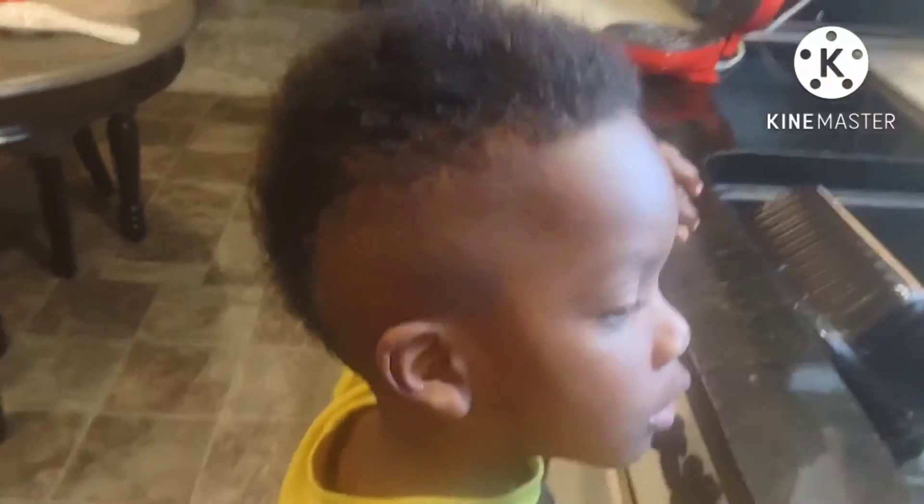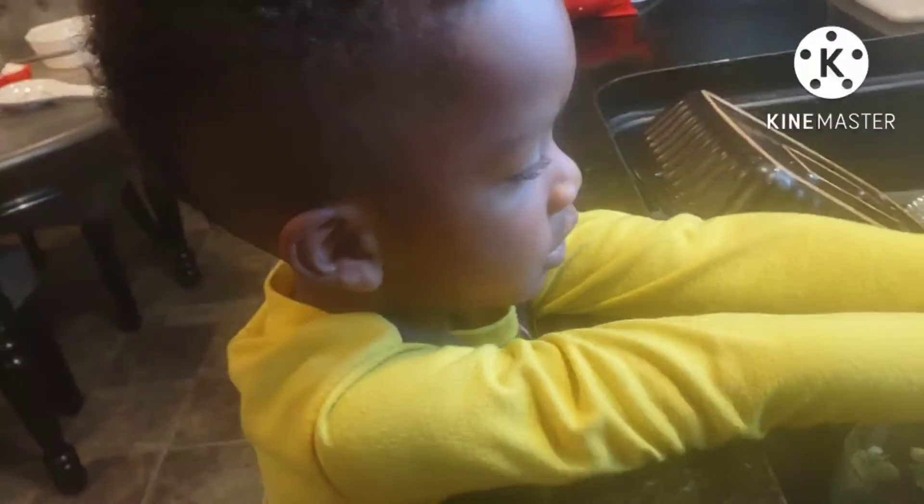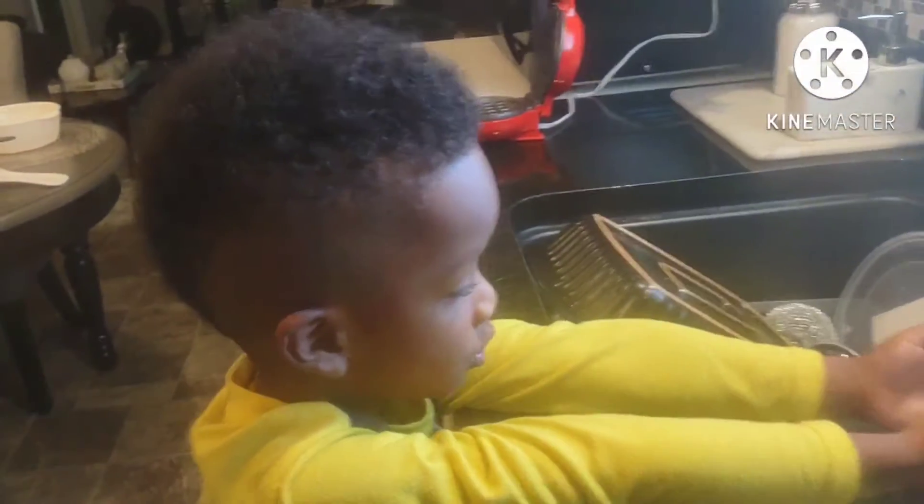Say good morning. Good morning. And what are we doing this morning? Making pancakes. Pancakes? Yeah. Not pancakes — waffles.